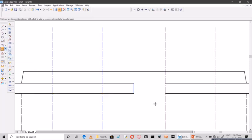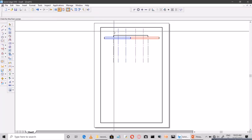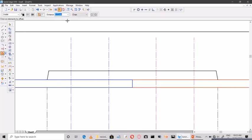Make some changes for understanding purposes using colors. I'll select these two lines and change the color. Now red is the right-side plate, blue is the left-hand side plate, and black is the cover plate. Now I'll draw on the plates — let us go for drawing the rivets.